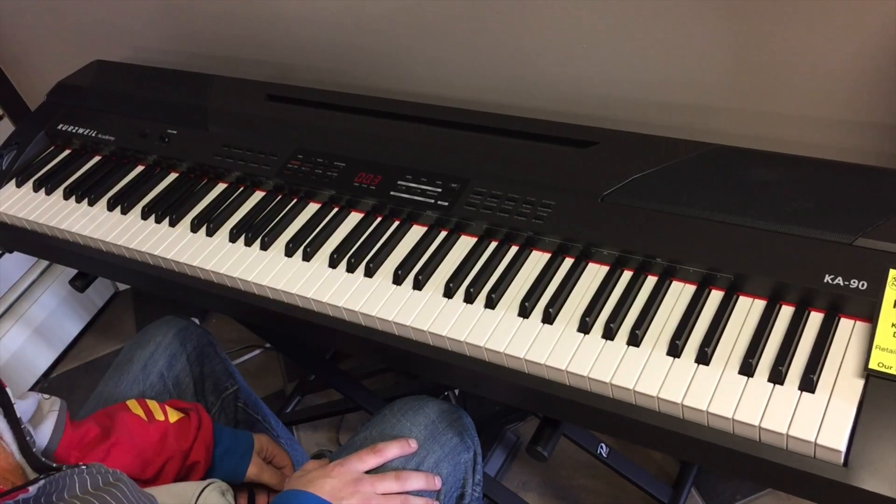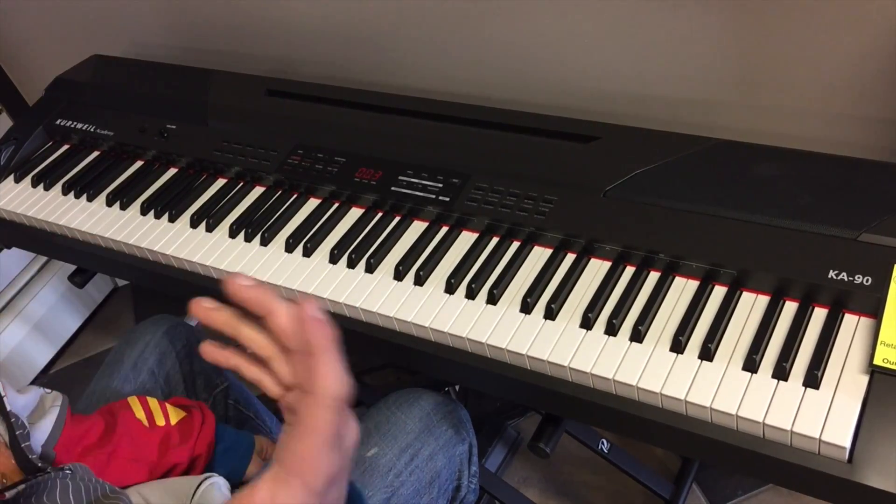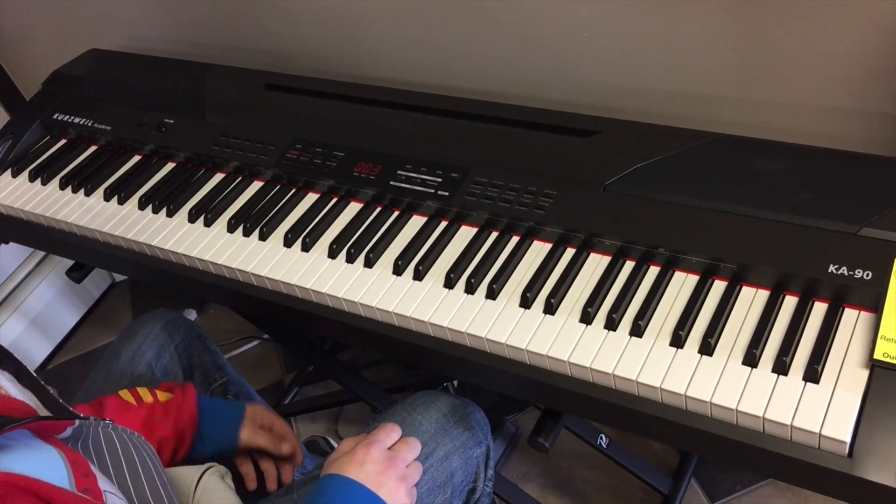This is a Kurzweil K-A90. My voice is a little bit sick, so here we go.